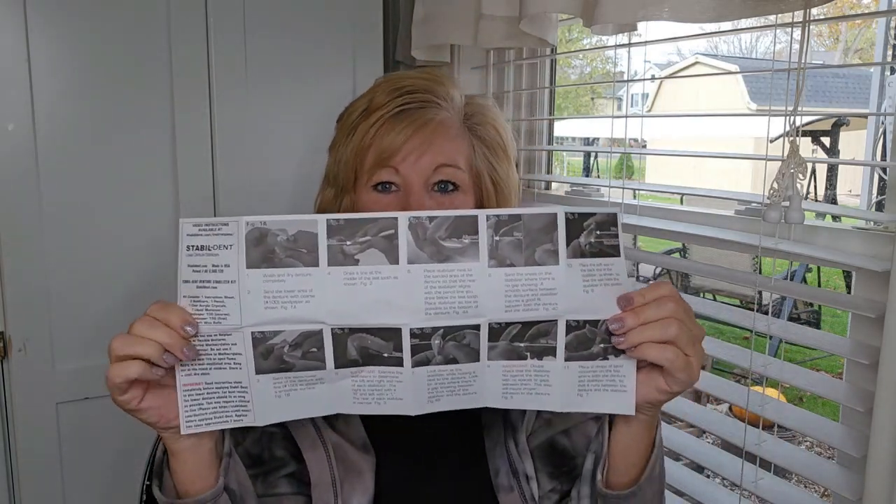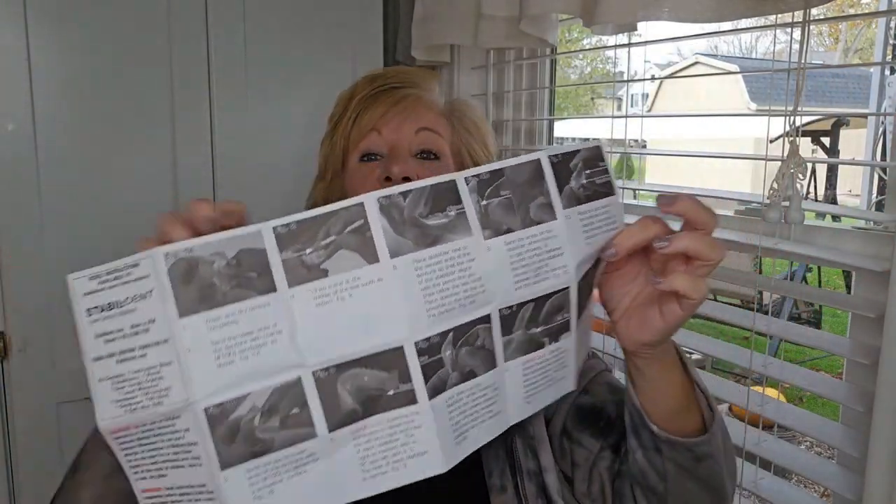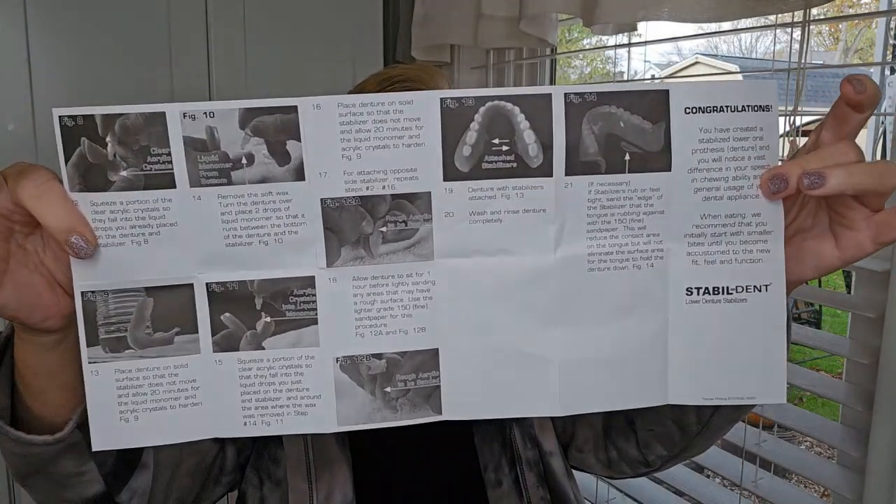They say to read the directions in full before you start this process. Here are the front steps, and then you turn it over and there are more steps on the back. I watched the video — they have a video on their YouTube channel doing this. I'm going to be watching that video and following along, but we're just going to get my denture done.